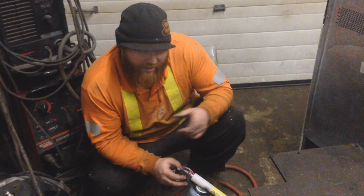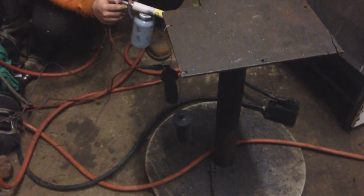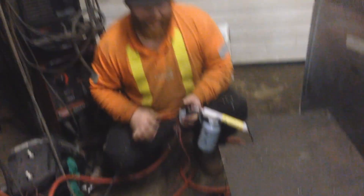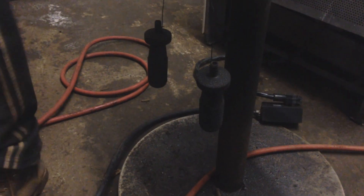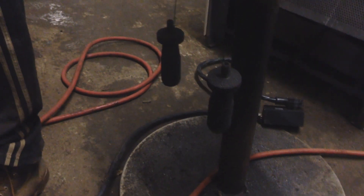Hey guys, we're going to try out this powder coating setup I got from a buddy of mine. So far it seems pretty simple — parts are clean, got some powder on them, the oven's going. Is it 450? It's getting there.